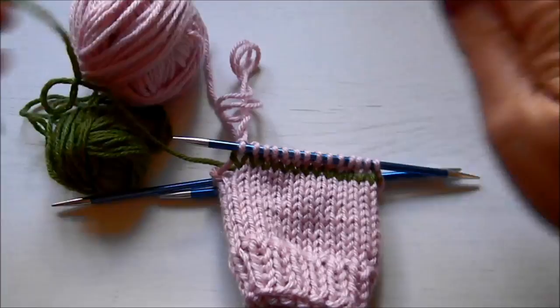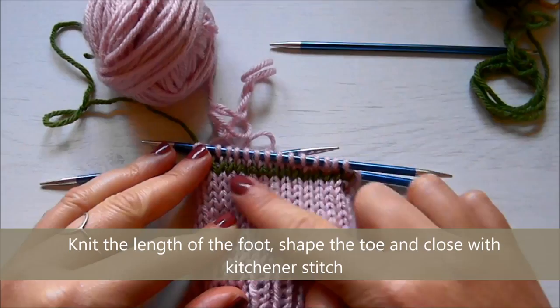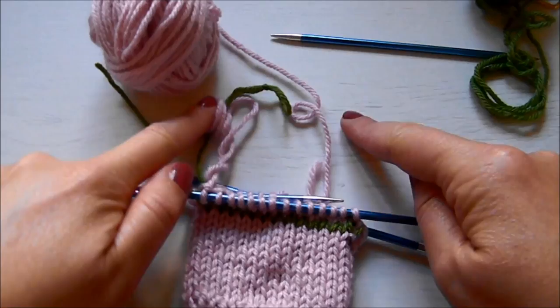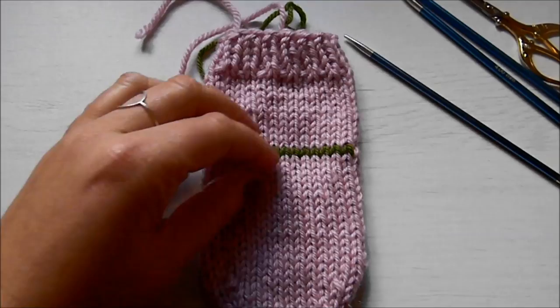This is what it looks like after I've done one round. You want to keep going like this to knit the length of the foot the way that you want it. Then you want to shape the toe with a series of decreases — knit two together, SSK on the other side — and then finish with the Kitchener stitch.